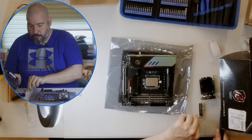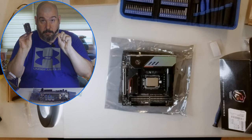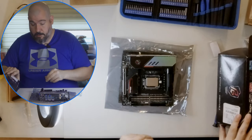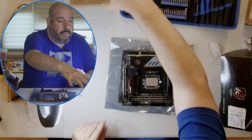By the way, keep the CPU cover — if you've got to send your motherboard back, they generally want that, otherwise they may not honor your warranty.